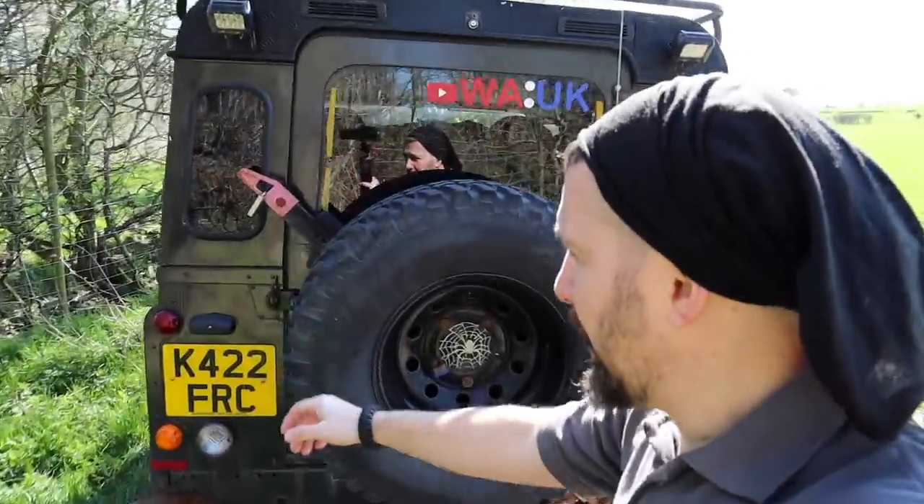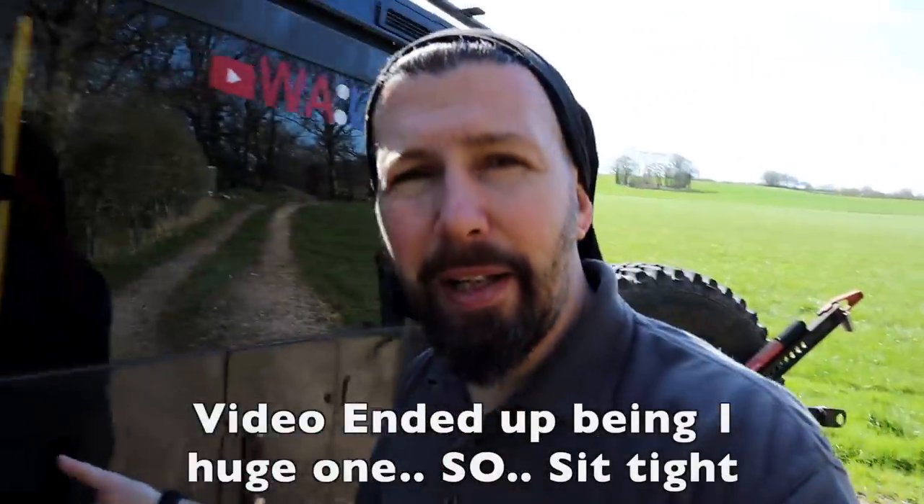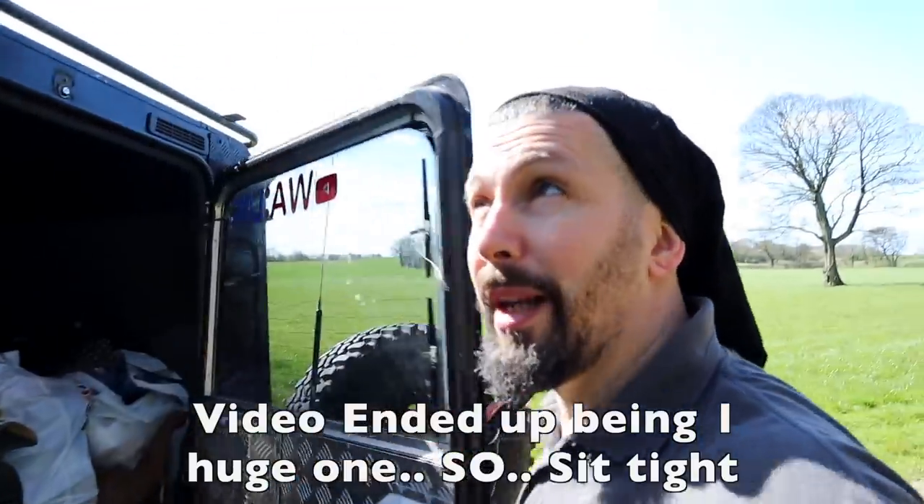Welcome back to the channel everyone. Today we've got something just a little bit different. Let's see if I can do this one-handed. If I open up the back of the Land Rover you're going to see the amount of kit I've got in here. It's not because I'm filming one huge video, it's because I'm planning on filming a couple of videos while this sun's out.